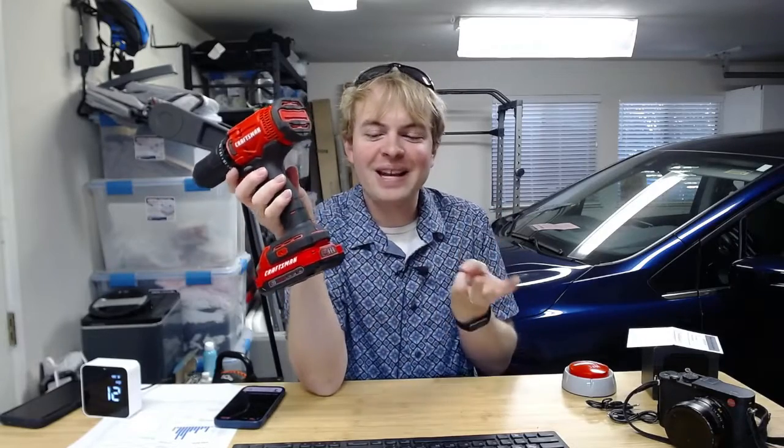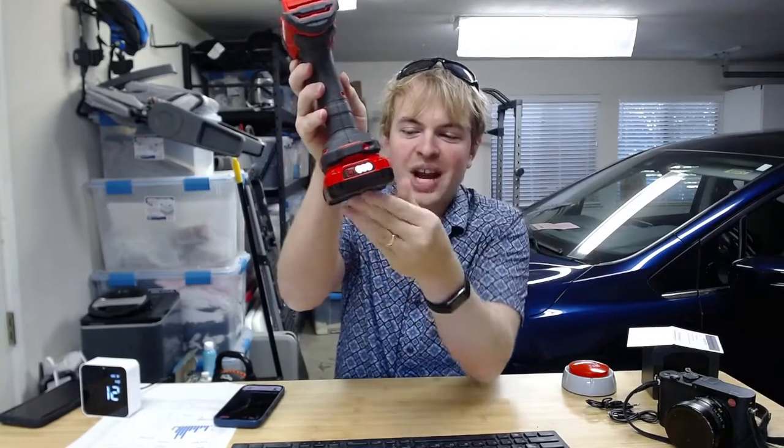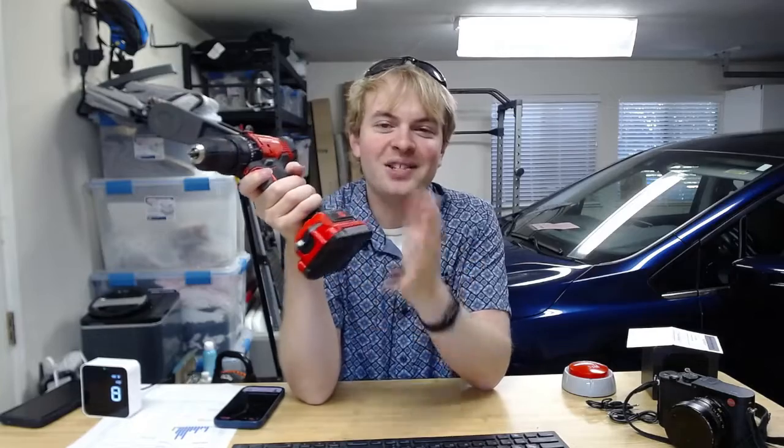The second thing I like about it is that it has this little battery indicator on the back where you can check the battery level. It's a lithium-ion battery, so it's very compact but still delivering 20 volts. You can easily charge it up, so it's got that nice advanced battery technology.